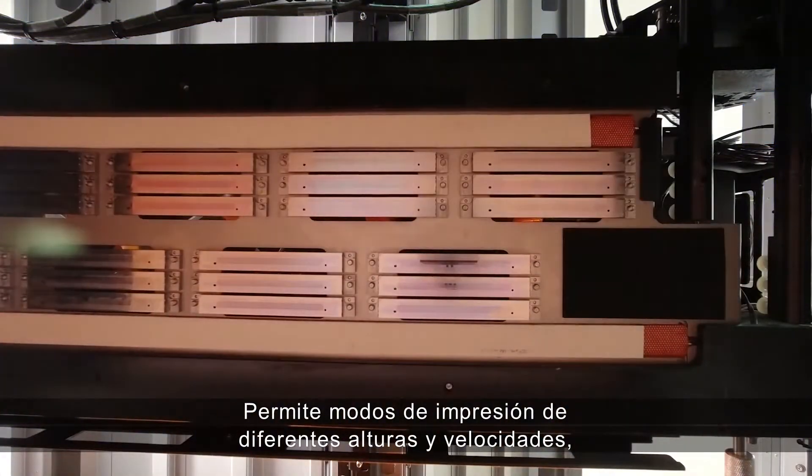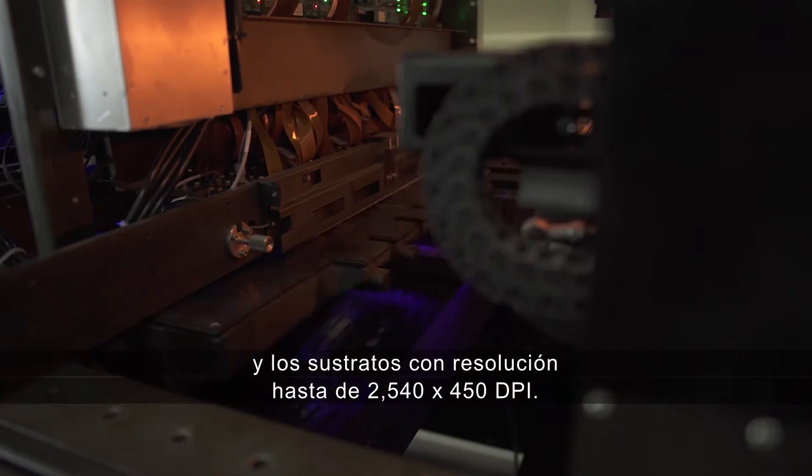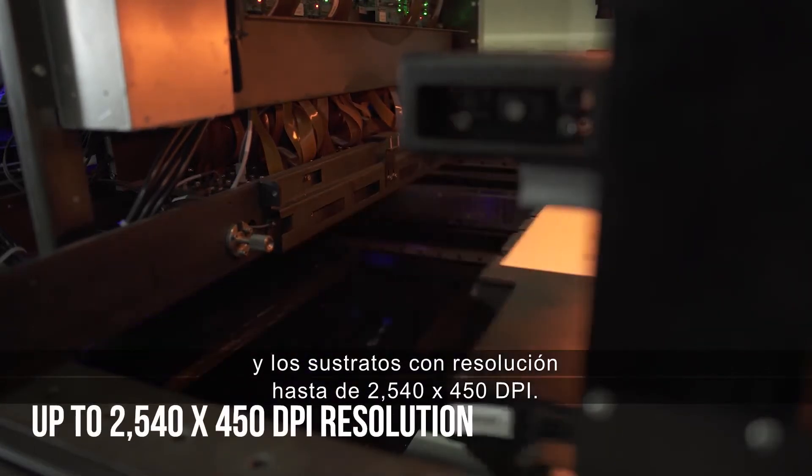The printing engine features 24 inkjet printheads, supporting different printing modes of varying heights and speeds. Based on the chosen application, effect, and substrate, resolution reaches up to 2540 × 450 dpi.